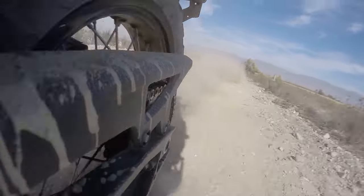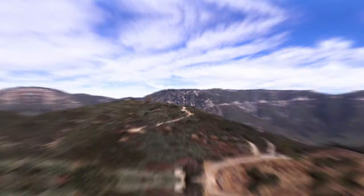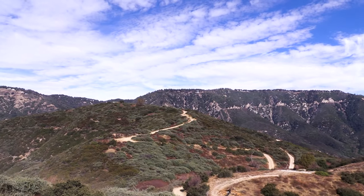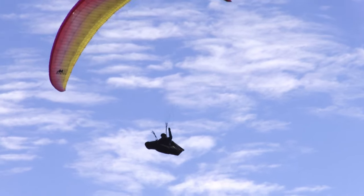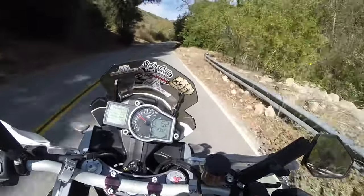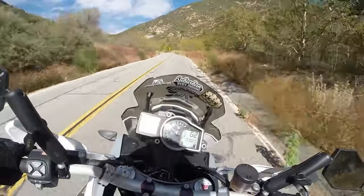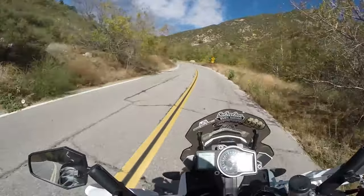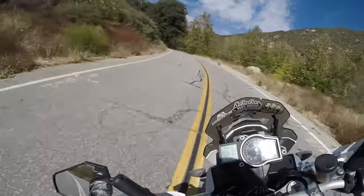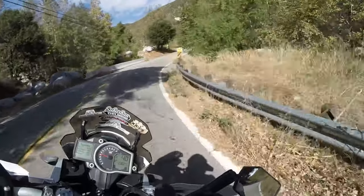Now we're leaving the beloved sand wash and heading over to the mountains. Highway 18 is going to wrap us all the way up over to the top of the mountain range, but right now we're going to jump off onto old Waterman Canyon Road — a little back-country road with tar snakes, gravel, potholes, and all kinds of things you'd see on a typical back road.